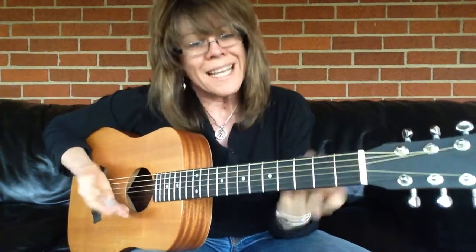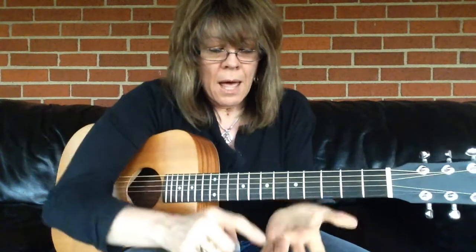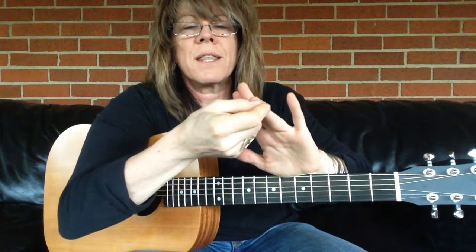A hammer-on is just like it sounds. I'm going to take a note and I'm going to hammer it on. You can see the indentation maybe in my finger, right there — the tip of my finger.